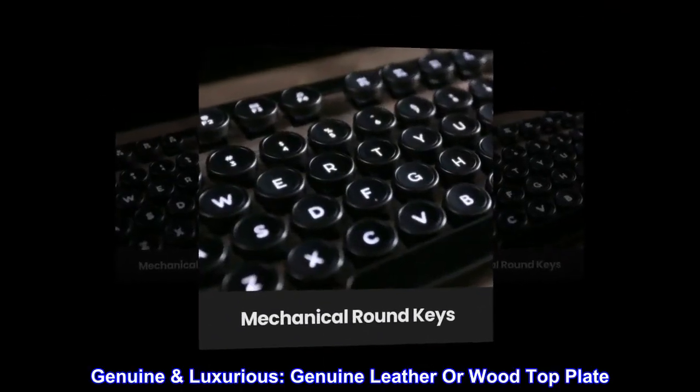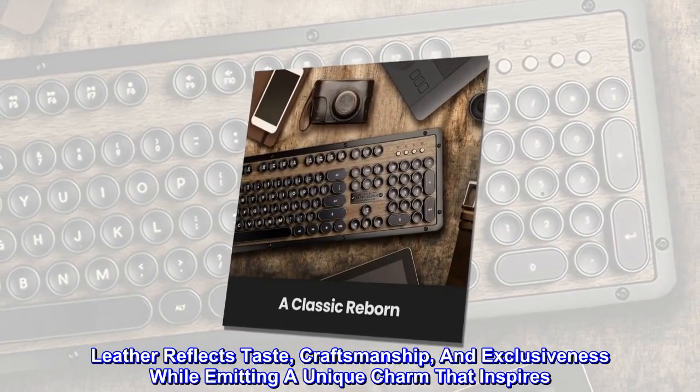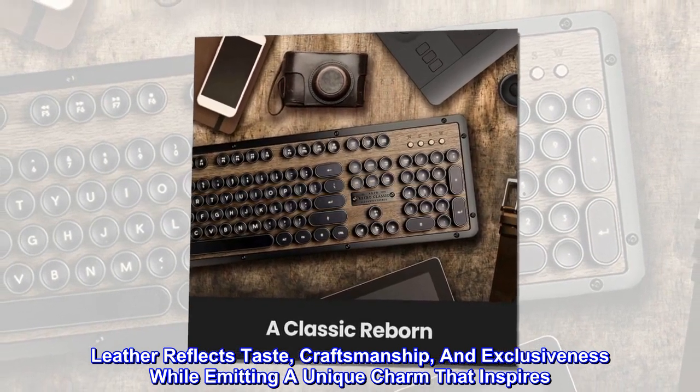Genuine luxurious. Genuine leather or wood top plate. Leather reflects taste, craftsmanship, and exclusiveness while emitting a unique charm that inspires.